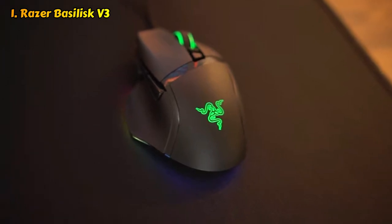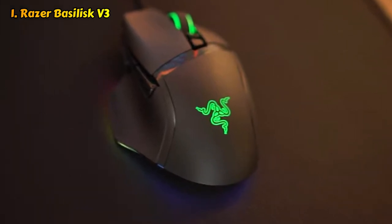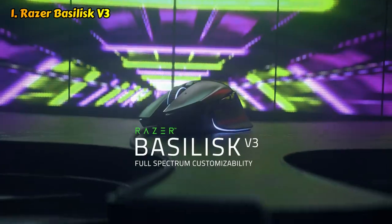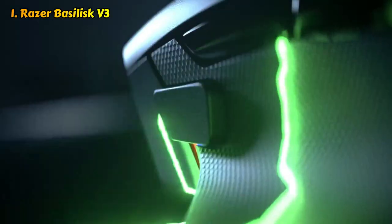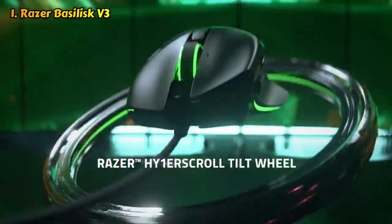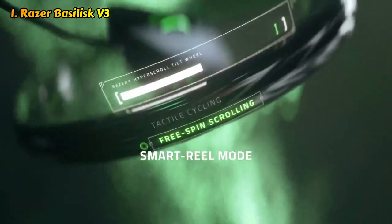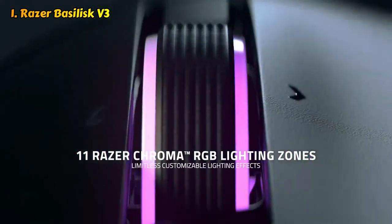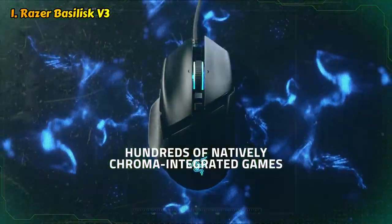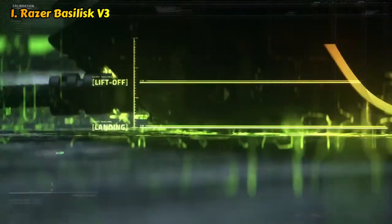Number one: Razer Basilisk V3. The Razer Basilisk V3 is the best gaming mouse to hit our lab. It has 9 programmable buttons — 13 if you include all the scroll wheel inputs. Its well-crafted shape and premium textured finish make it versatile across gaming genres and even productivity workloads. Customization options abound, from 11 individual RGB zones to the aforementioned buttons, and each button can also have a secondary function when using HyperShift. The Basilisk V3 also has a dual-mode scroll wheel that can swap from tactile to smooth free-scroll at the tap of a button or based on how you flick it.